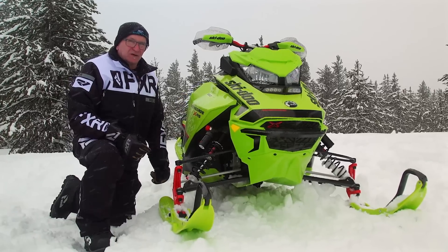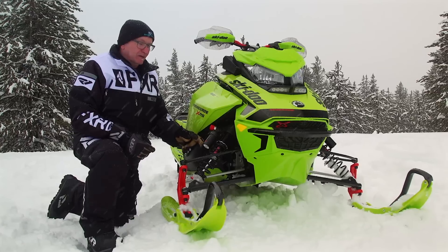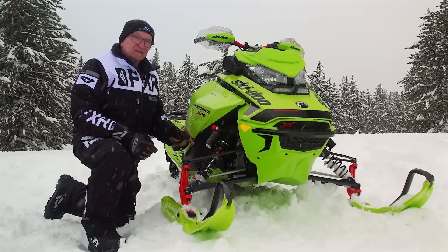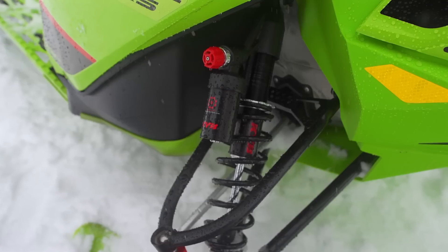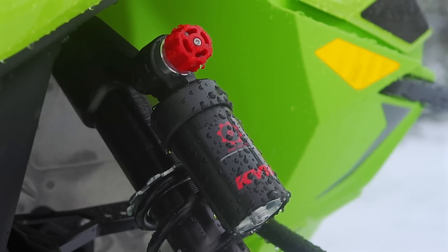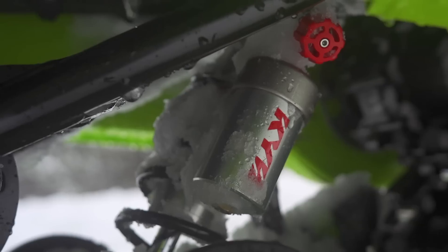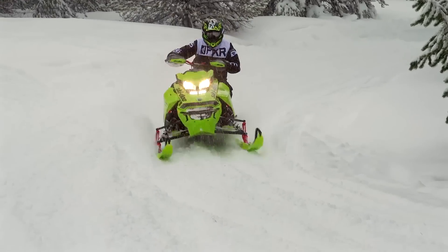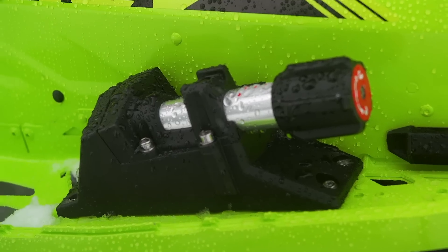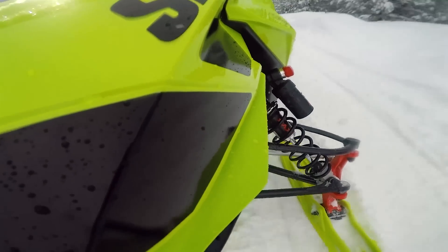Another indication of the XRS 850 Renegade's intended purpose is the inclusion of these slick KYB piggyback reservoir compression and rebound adjustable shocks. If you want these shocks, you've got to step up and get an XRS. These shocks are the real deal, providing more adjustment than anything Skidoo offers on lesser Renegade models. Frankly, if you're a hardcore ditch banger, there is tangible value in these shocks. If you're early ordering, we would heartily recommend the running board mounted rear shock remote compression adjuster and the rear torsion spring preload adjuster — truly functional additions to any XRS Renegade.